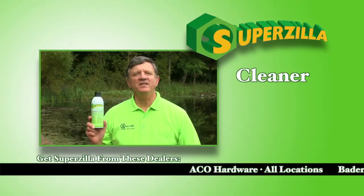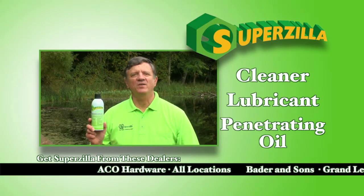Welcome to the world of Superzilla. It's a cleaner, a lubricant, and a penetrating oil all in one formula.